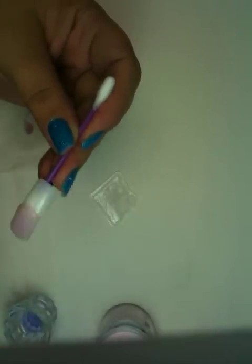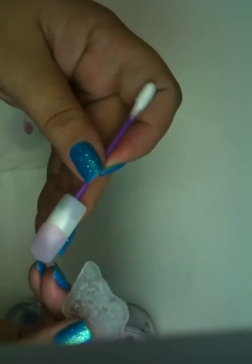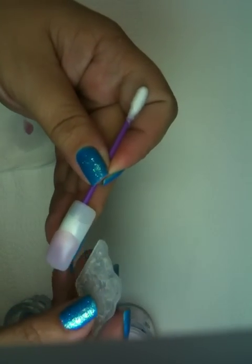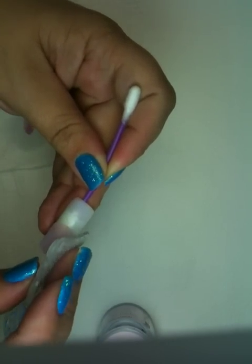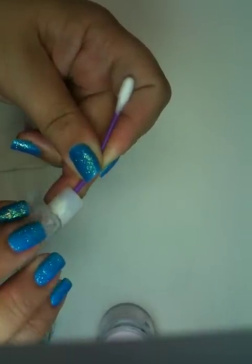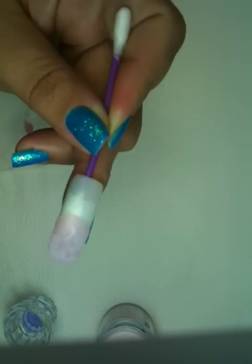You want the acrylic to not be sticky anymore. What I'm going to do is take my stamp and just whatever part of the stamp you want on your acrylic, you just take it and lay it on there. You can press somewhat hard, but not too hard, and just roll it across there, and you can see my design is in there.